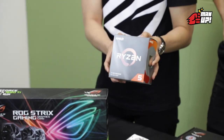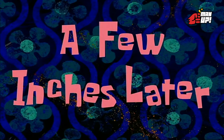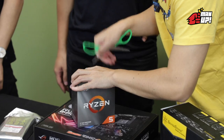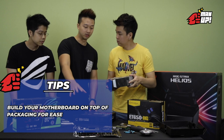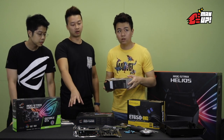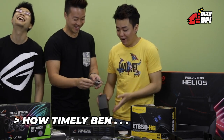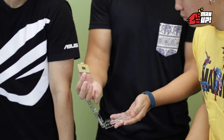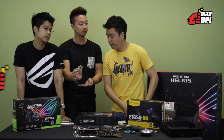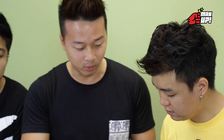Today we have the AMD Ryzen 5 3600. One good habit is to build everything on top of the motherboard box. You don't want to drop the CPU — because on the processor there are a lot of pins behind, and you don't want them bending. So be quite careful when you handle it. Preferably don't drop it when you take it out from the box.